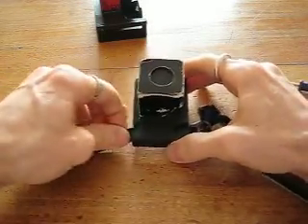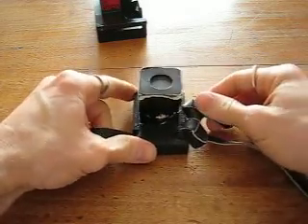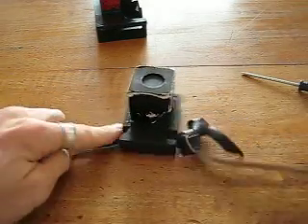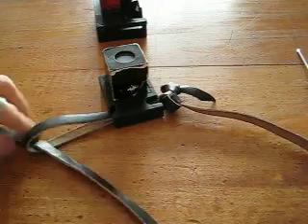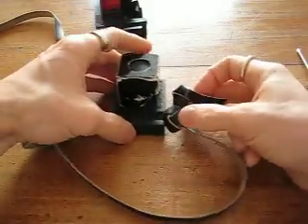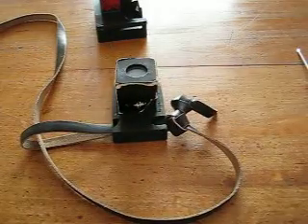You pull the loop all the way through the Ma'abarta so the knot in the Retsuah is right up snug against the bayit. The bunny will be facing the bayit. And with the loose end of the Retsuah you're going to pass the Retsuah down through the loop, and you are ready to put on your Tefillah Shel Yad for Sephardim or Hasidic minhag.